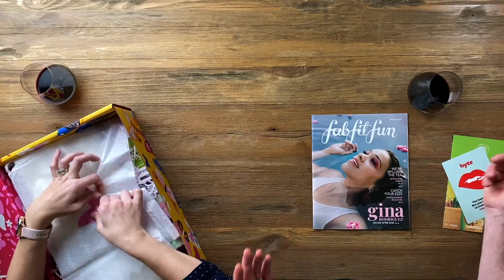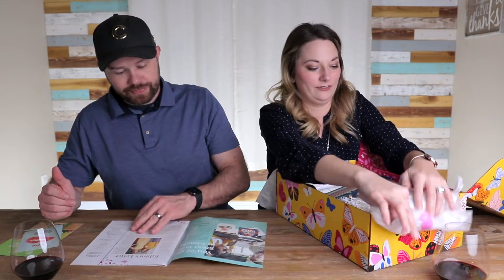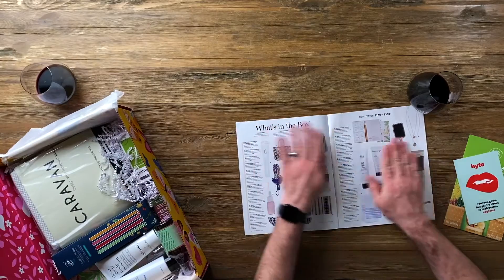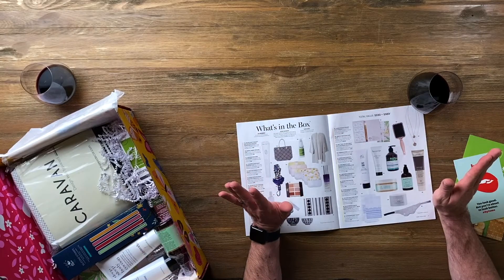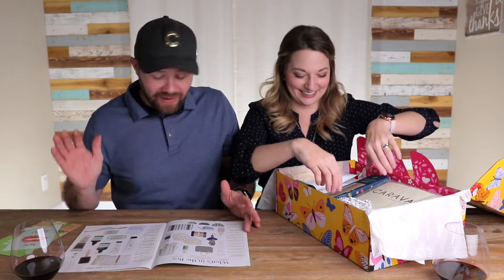Who is this? Gina Rodriguez? Yes — I have no idea who that is. That's okay. All right, here we go. Total value is $232 to $503. Oh, I hope you nailed it.